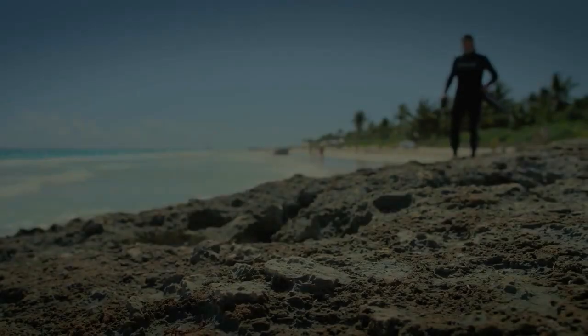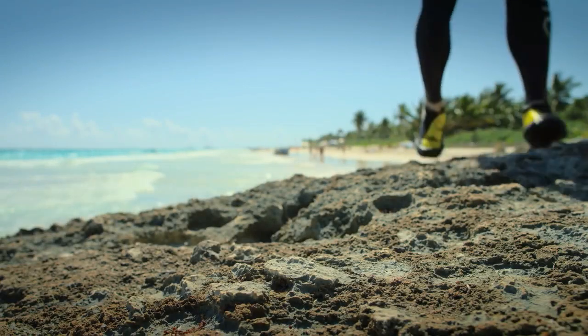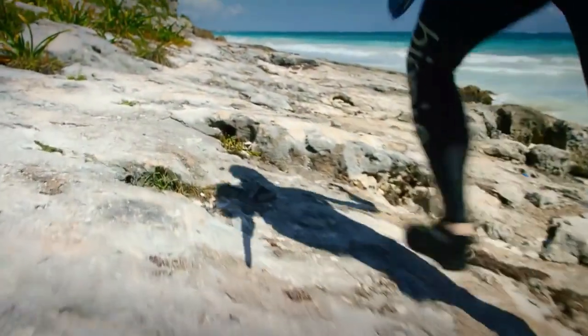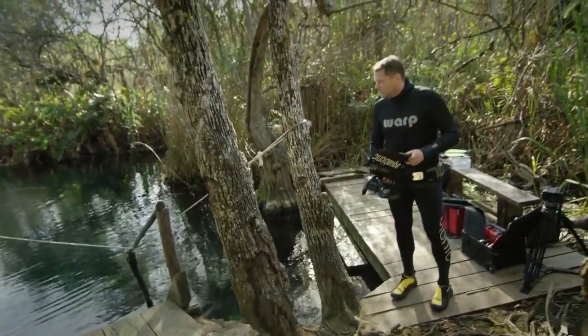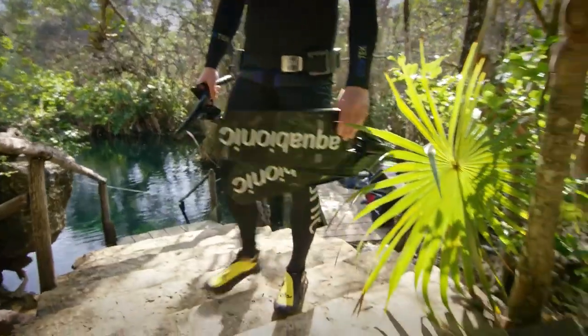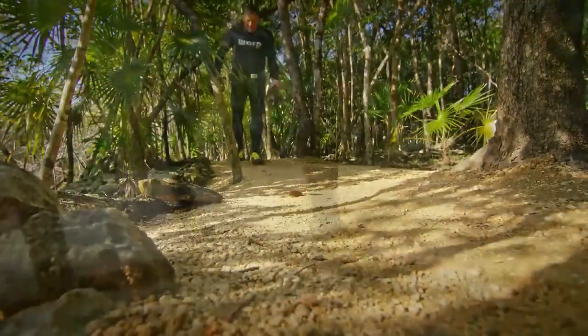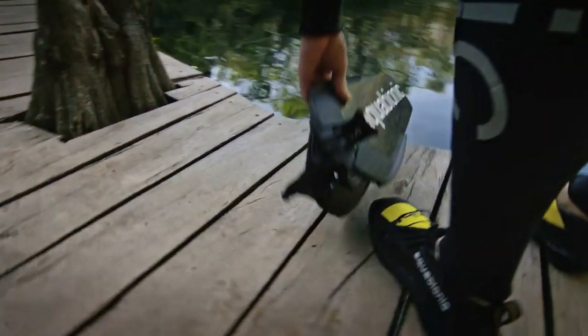Our hybrid aquatic shoes allow you to approach your dive site in style and safety. They are designed to provide the comfort and performance you are used to from high-end sports shoes. Walk to your dive site as with any high-end sports shoe — approach on any terrain, sharp corals or rocks. Whether on a beach, a dock, or climbing a boat ladder, your feet are fully supported and protected.